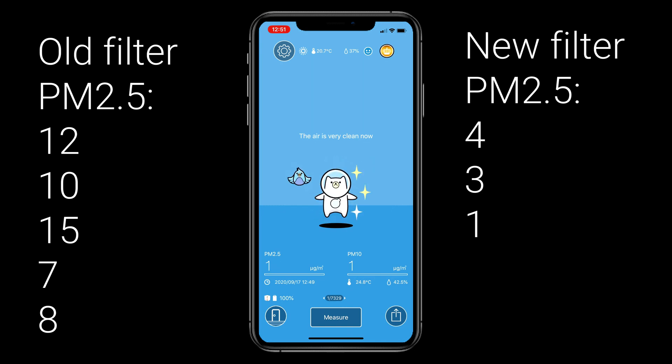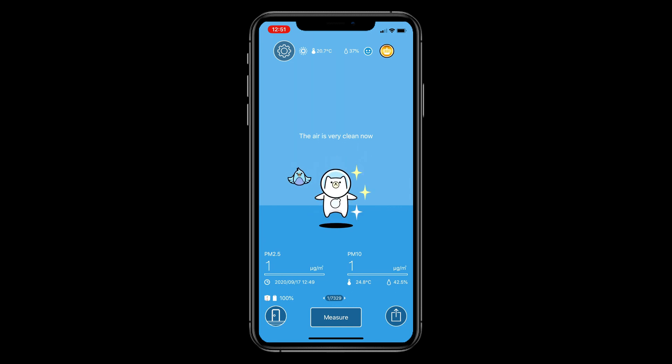So overall, changing your air filter once a year — like this MERV 16 one — is probably a good idea. Hope that helps. Bye.